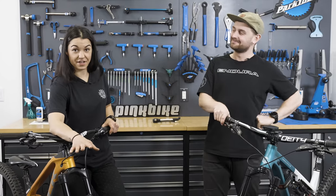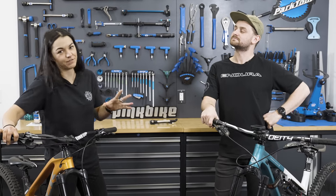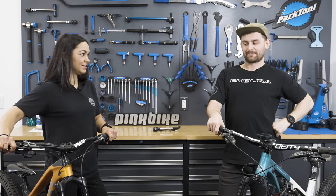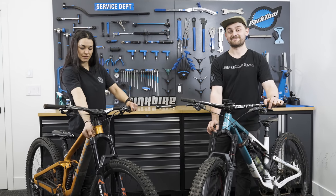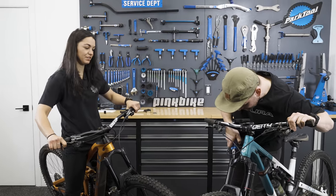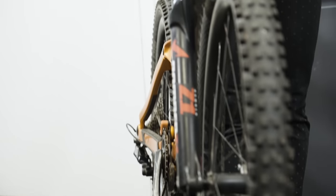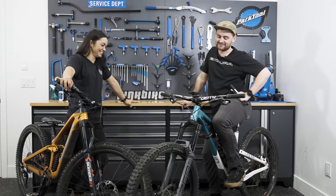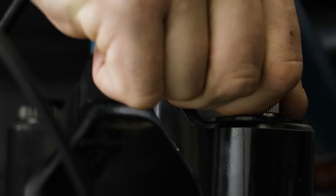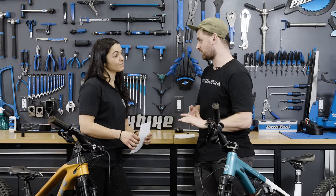Now that we both know what we think each other did to our forks, it's time for part two: getting our forks back to how they felt before. To keep things fair, we've taped over the pressure gauge — it's all on feel. Tom is flustered trying to work out what Christina changed. After second-guessing himself multiple times, he changes his guesses on rebound. Still waiting on Tom for the final answer.